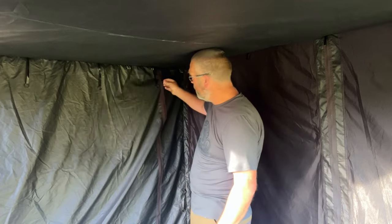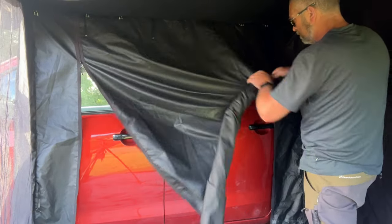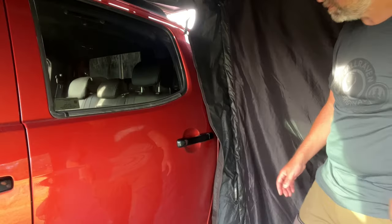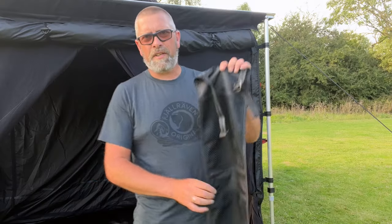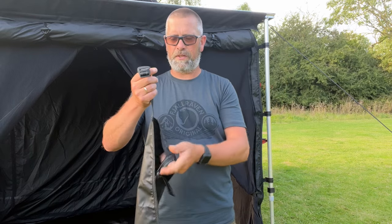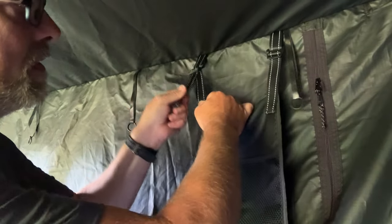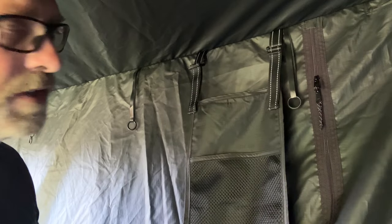Once you're in the awning room, you can still access the inside of the car with this zip here. The other thing that comes with the Tent Box awning room is this gear pouch — it has two webbing straps on the top that click onto the pieces of webbing, and you can adjust it so it hangs all your gear inside.